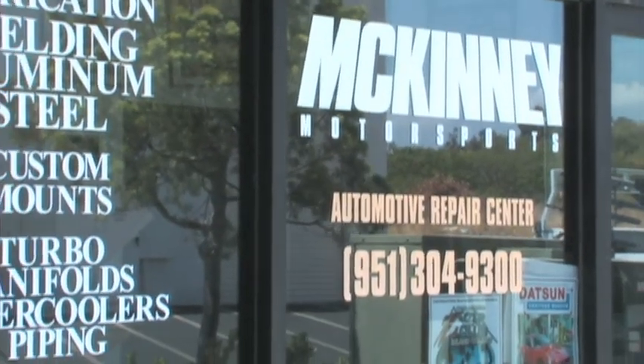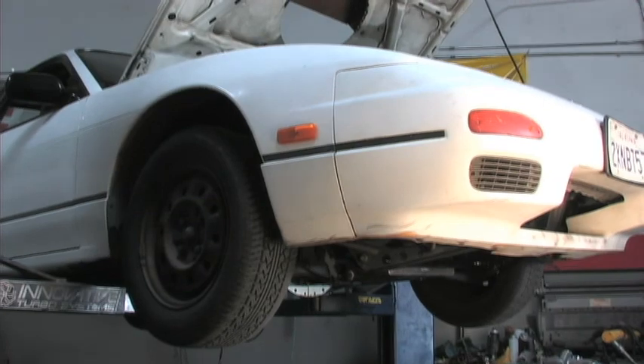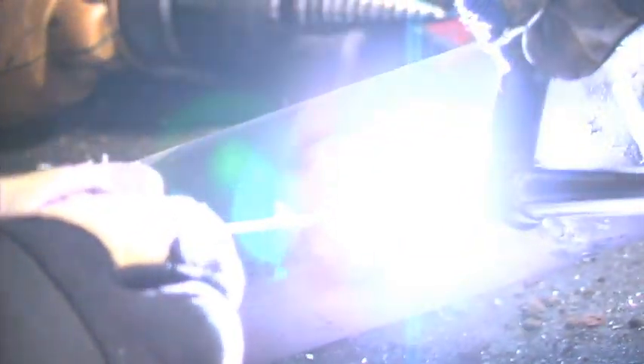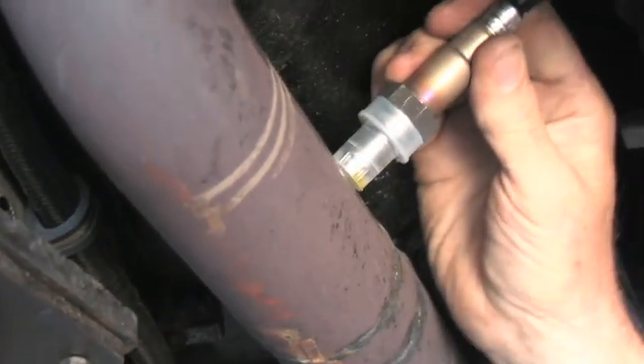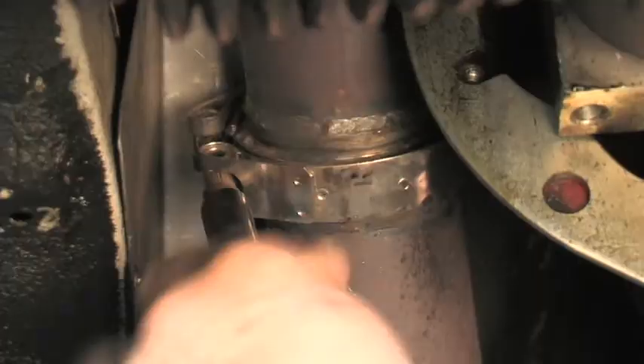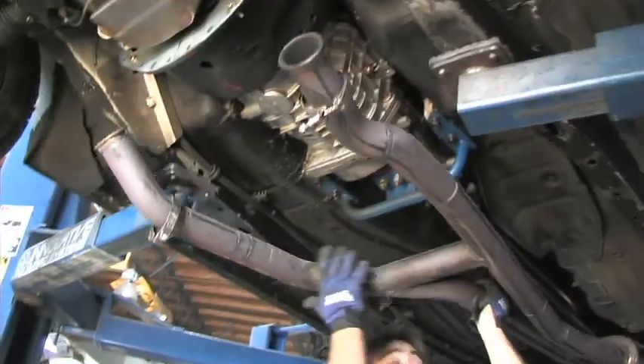For the installation, we went to our local Nissan Performance shop, McKinney Motorsports. The hardest part of the installation was the drilling and welding of the O2 sensor bung. Before removing any exhaust components, we checked the location of where we wanted to mount the O2 sensor in the exhaust. FAST recommends installing the sensor before the catalytic converters for a more accurate reading.